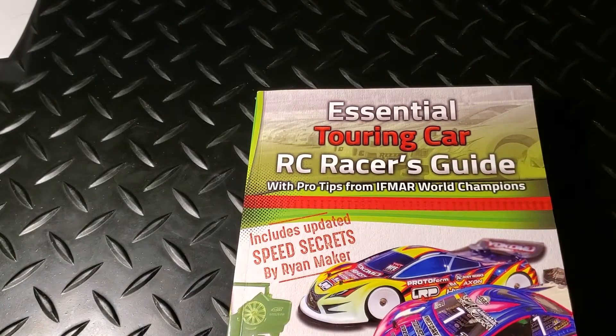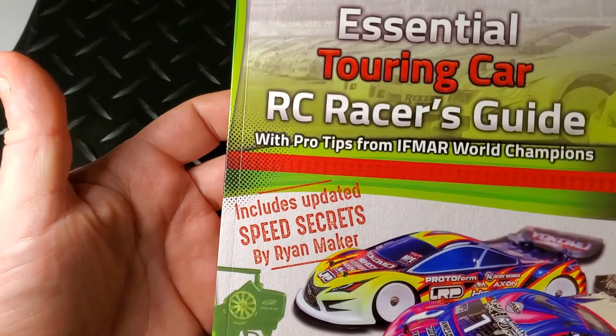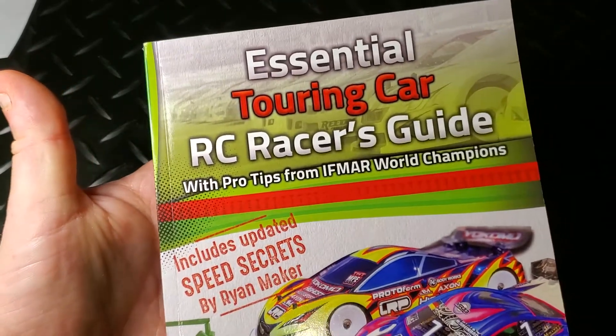If you like this type of video, click the like. If you have another topic you're interested in seeing, put it in the comments, and subscribe to see the next setup guide added to the series. Thanks for watching — see you in the next video.